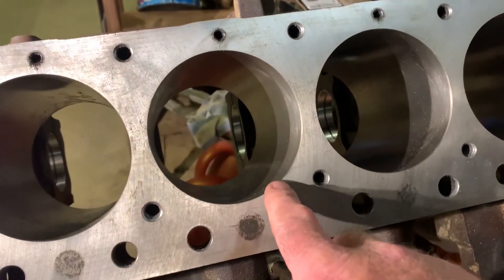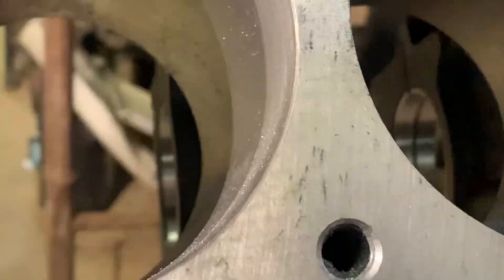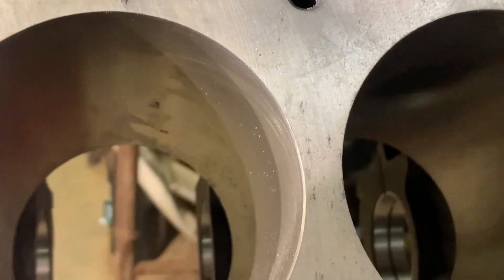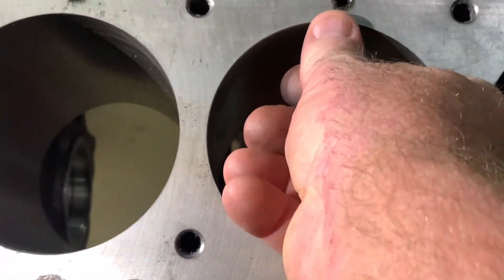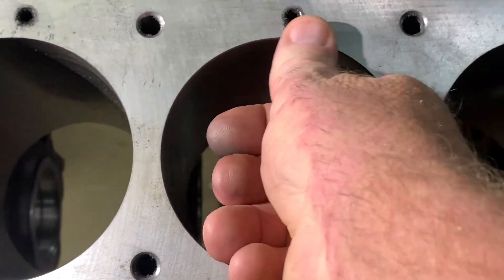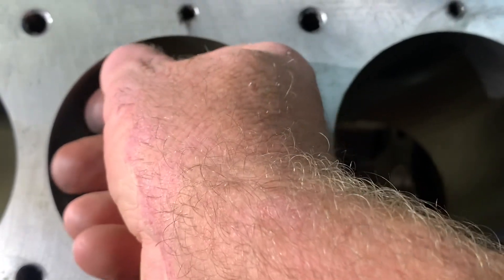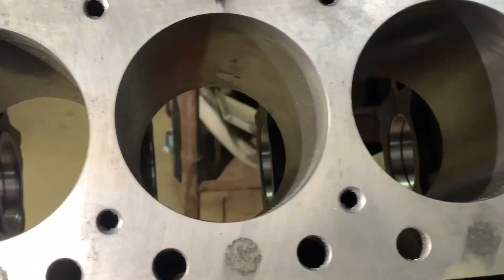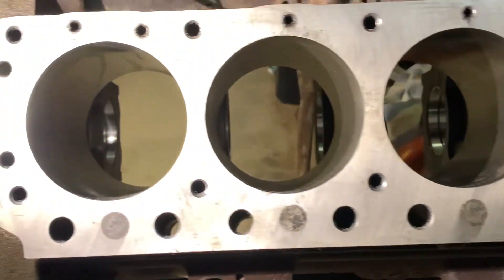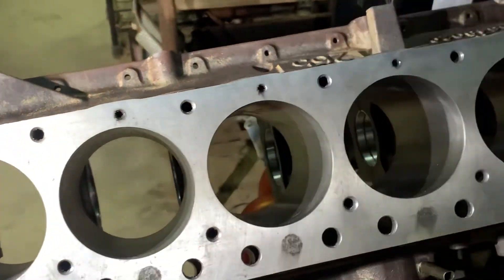It also has a chamfer in the bore, but on one half it had a little fuzzy section where the machine had caused little burrs. So I've just deburred those as well. Now I've got to find my taps and clean all these threads out.